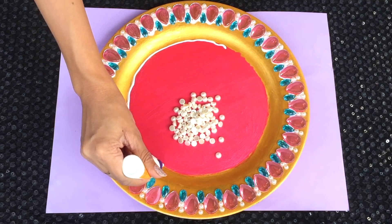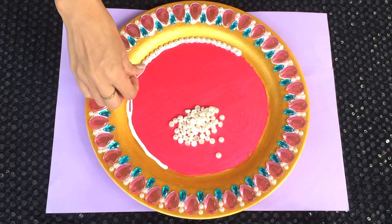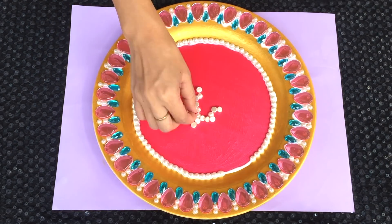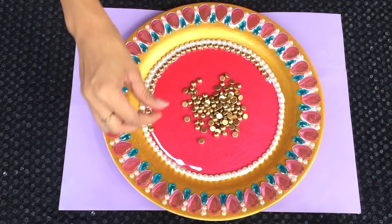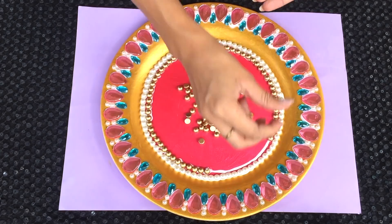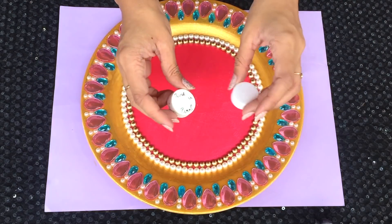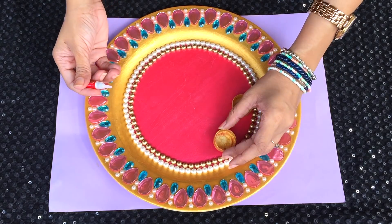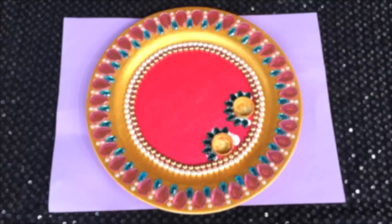Now that the outer layer is completed, I'm going on to the inner circle. I'm starting off by sticking the half cut pearls on the edge where the two colours are being separated. After the half cut pearls, I'm going to stick the gold ones just inside the pearl ones. Then after everything is completely dried, I'm going to take two paint bottle caps, paint them gold and then stick them. These two can be used for keeping the haldi and kumkum, and there the puja thali is done.